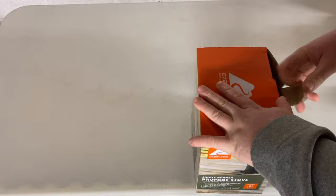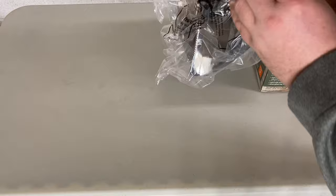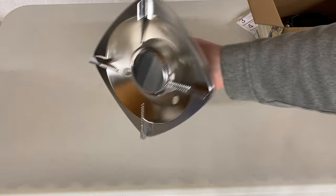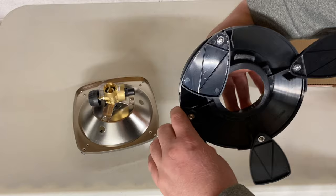We're going to go ahead and unbox it and see what we got going on inside. Instructions — don't need that. Here's the actual stove, looks pretty nice to me. And then this is the base for the propane tank; looks like it has some flip-out stabilizers.